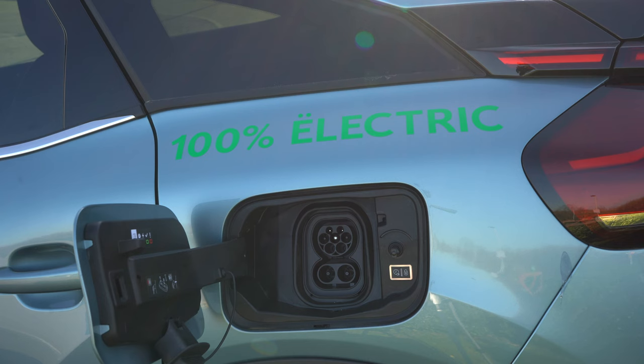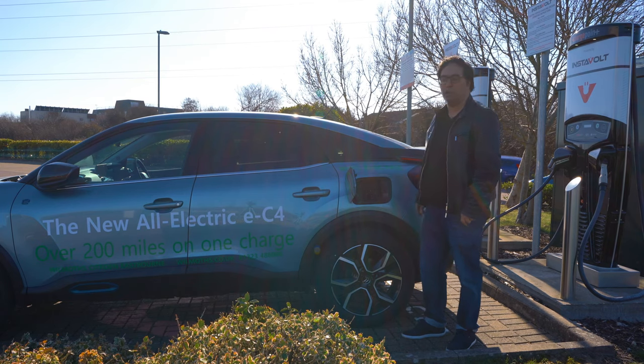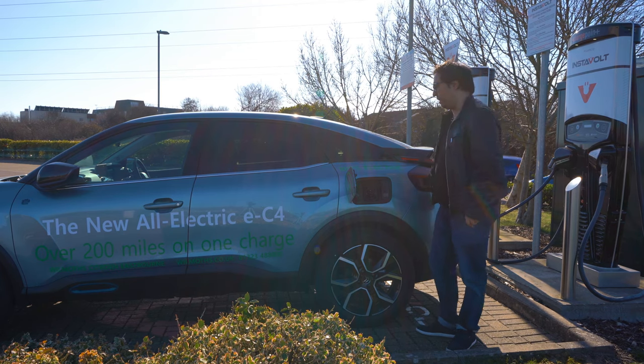If the car is locked this won't open, so if you have an electric car, just like with a petrol car, make sure that the car is unlocked if you want to open up the fuel cap or the charging door. Let's now connect this up.